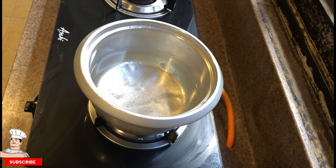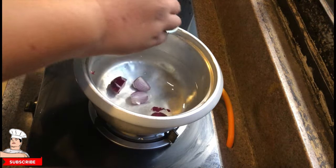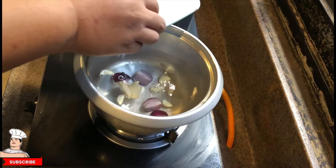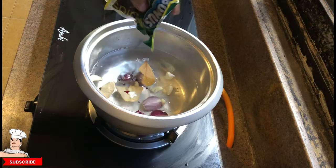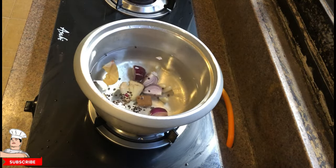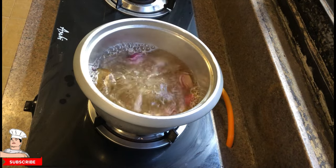Once the water's getting warm, we start putting in the ingredients. We start with one small onion chopped in half, then five cloves of garlic — not crushed, just pressed to crack it — then ginger just a portion, and bay leaves (or laurel in our language), some whole black pepper, and one chicken cube or chicken broth. Then about three or four spoons of fish sauce or patis to get it salted up.